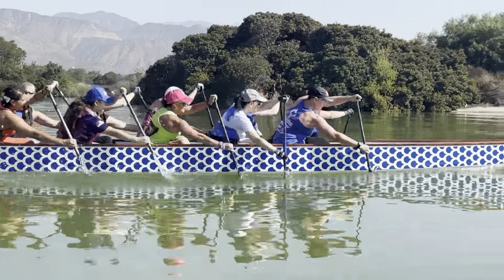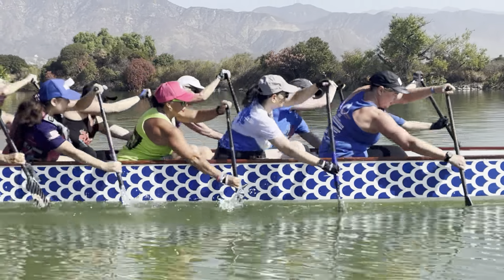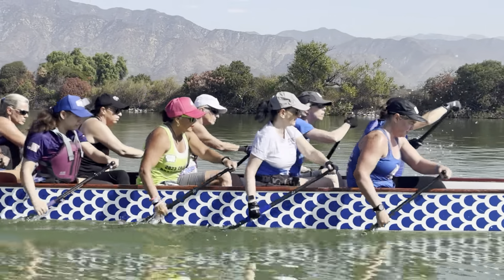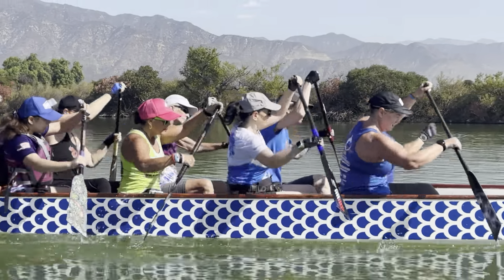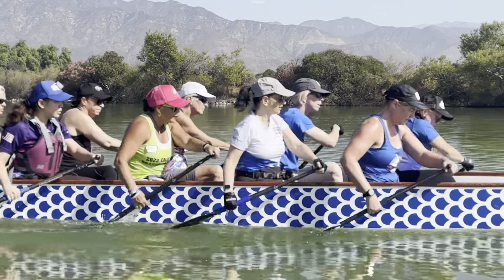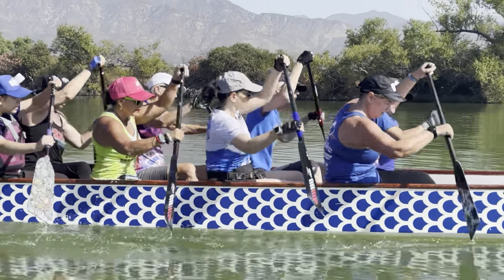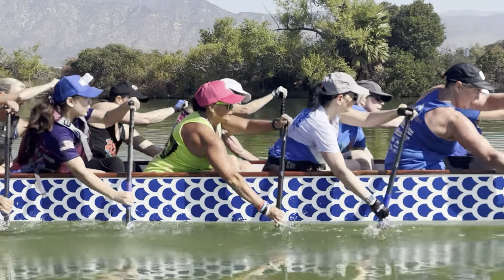She's picking up the paddle too high on the water. She can stay closer on the recovery. I also want more pressure from the outside, from the inside lat, connected to the top hand down into the water. I want more pressure through the stroke. If you get rotation from the legs, you won't feel the need to sit back so far.